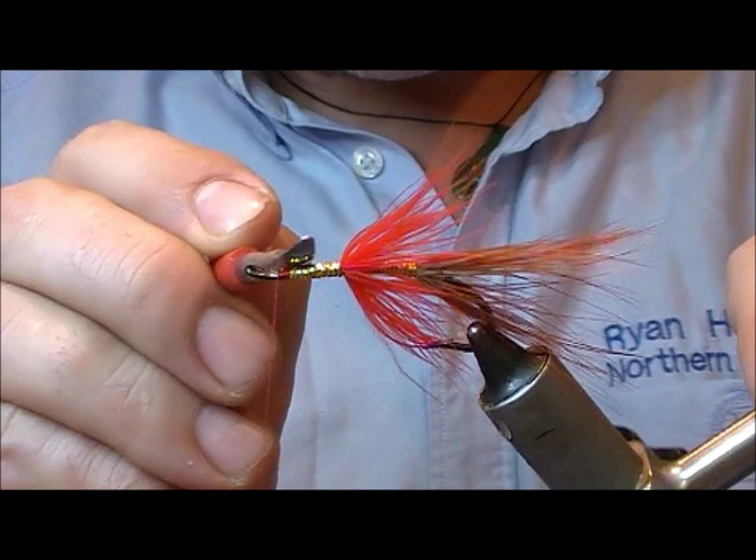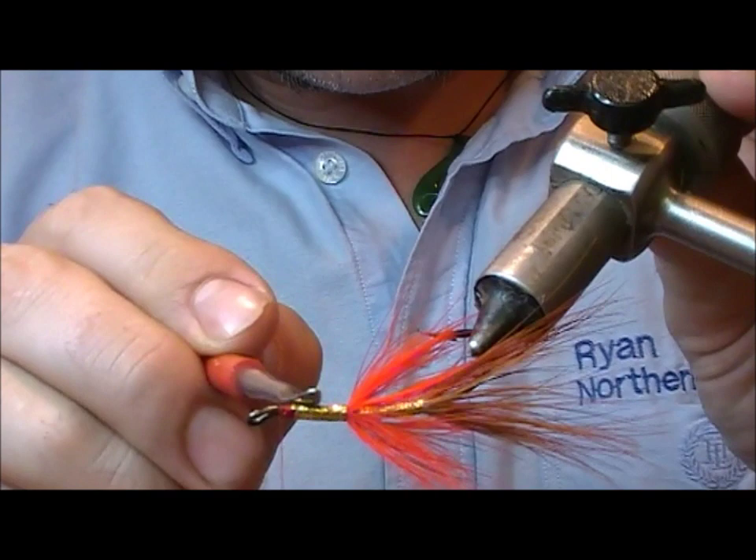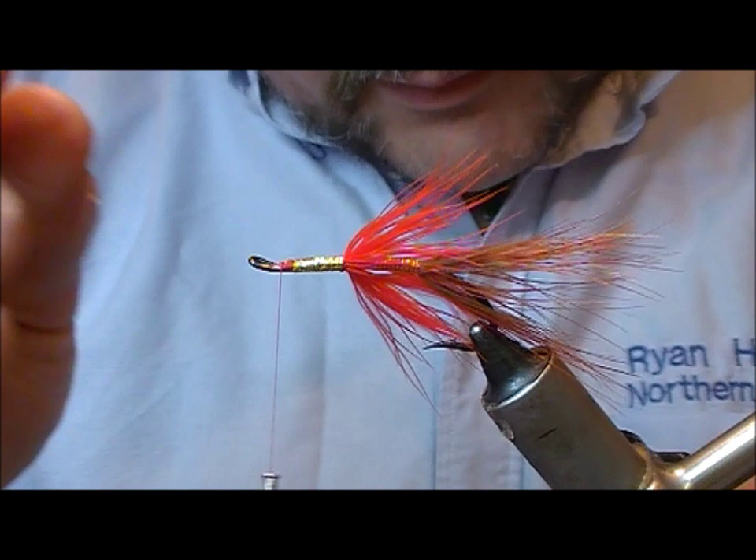For a fishing fly you don't need to do this, but burnishing the front body section just makes it that little bit shinier.